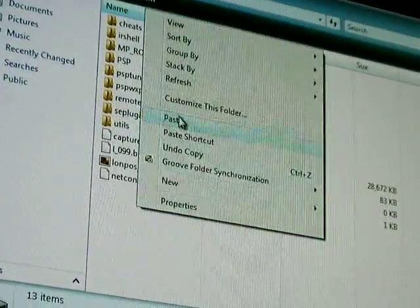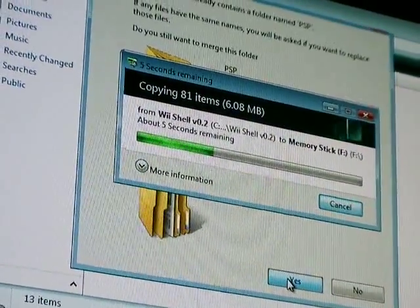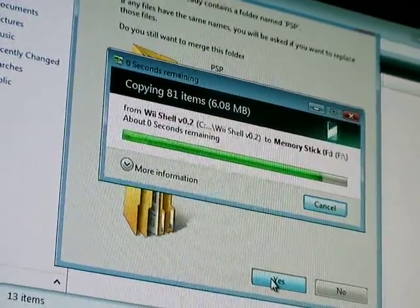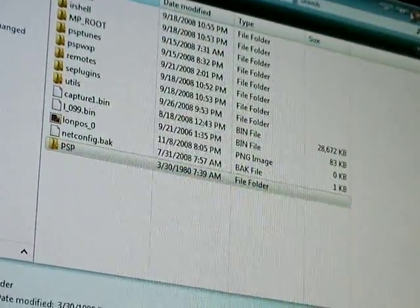Then you can right click, paste, go to yes, and then it will copy the files over. Once it has done that, you can close out of this and then go back to your PSP.